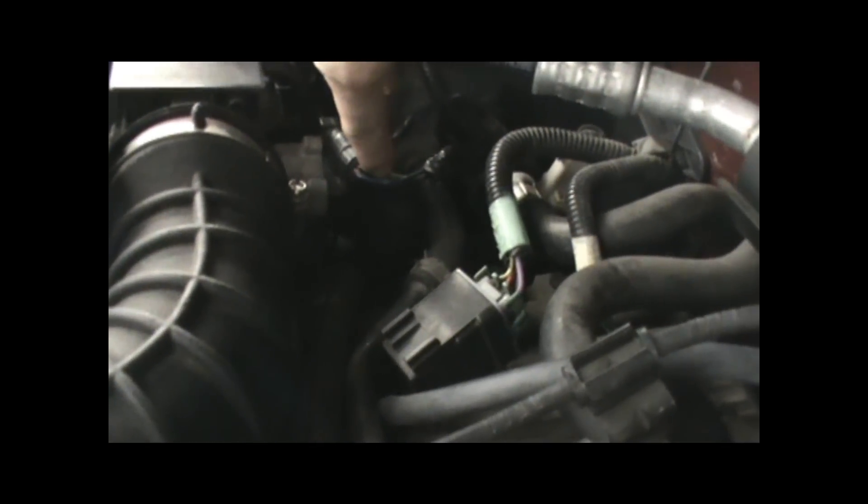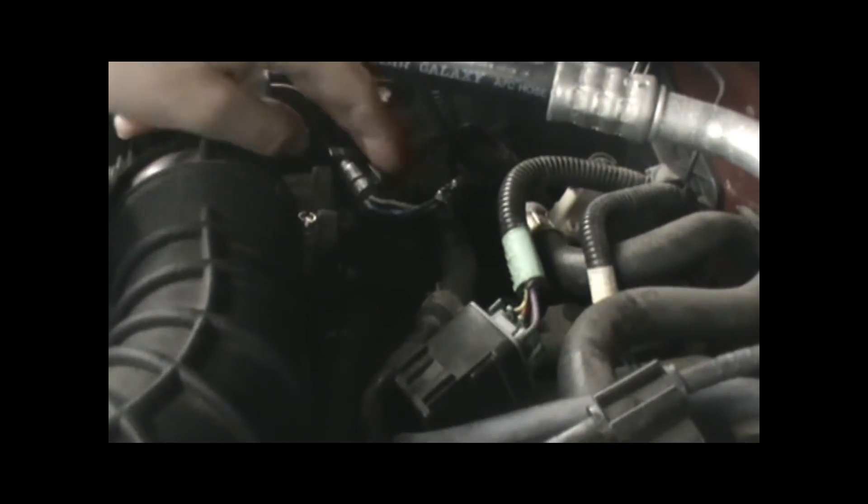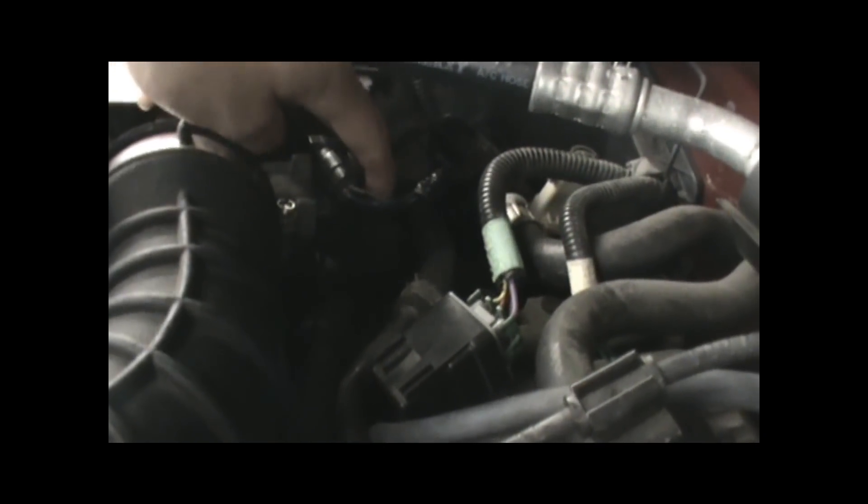In this specific application, our blue wire here is going to be our signal wire, our black wire is our ground, and our silver wire here is our power.